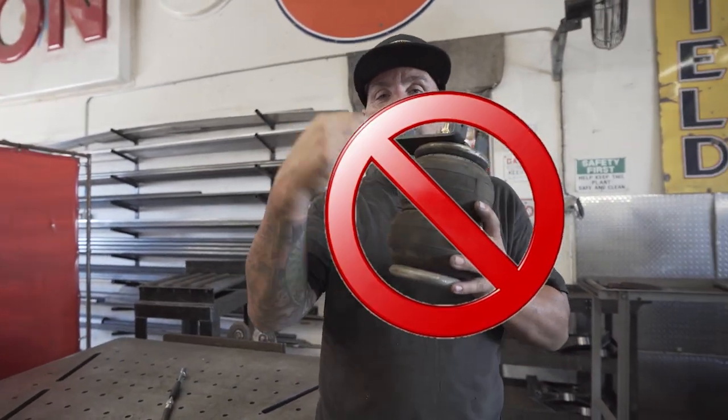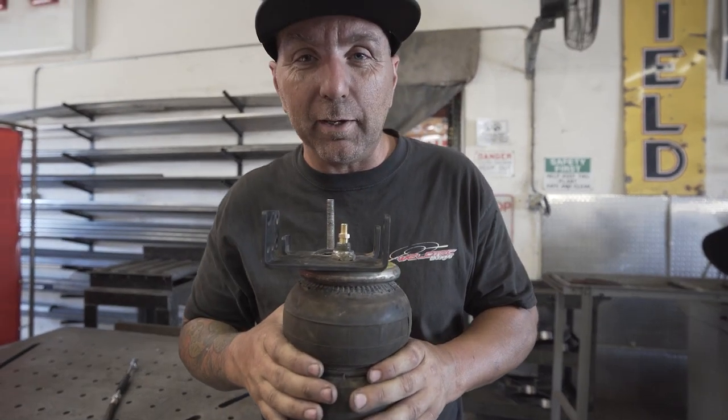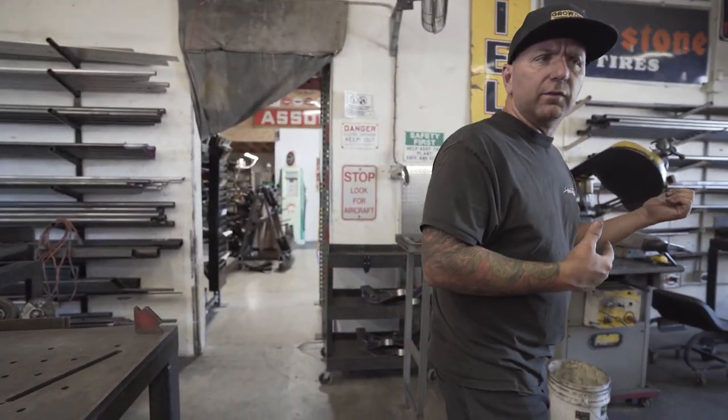I'm just going to put a big circle with an X on this and say just say no to airbags. Anyway guys, that's a little bit about this — let's go outside and check out this RV. Comment below, I always rely on your comments and questions in order to make more videos so I can help you guys out. Let's go outside, it's nice.